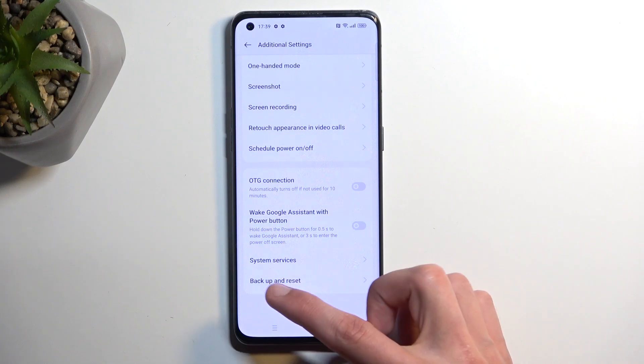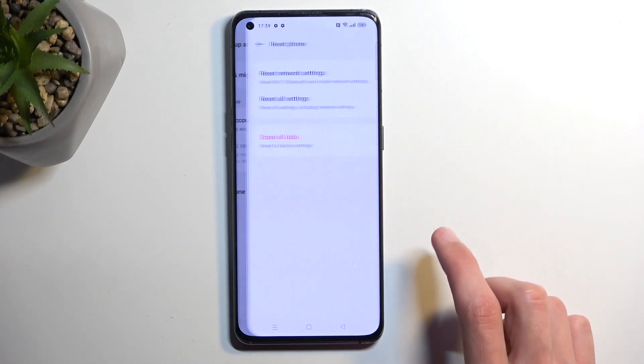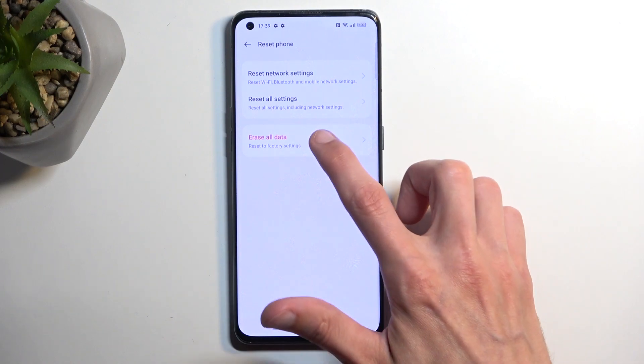So, in Additional Settings at the bottom, we'll have Backup and Reset, and then Reset Phone. And then Erase All Data.